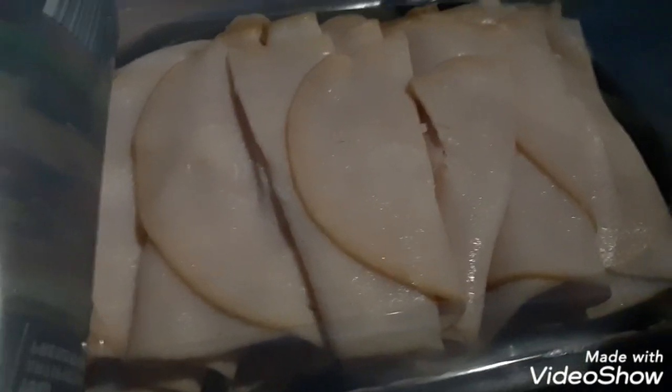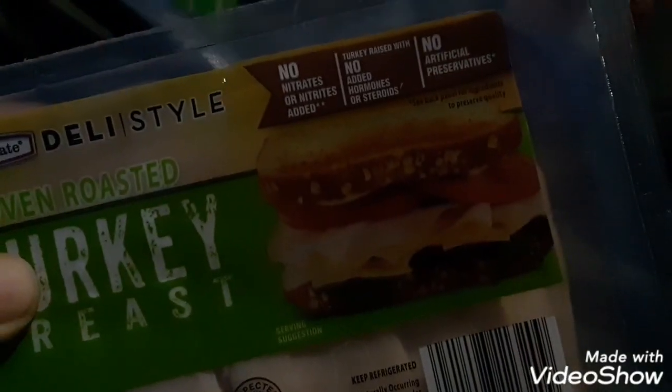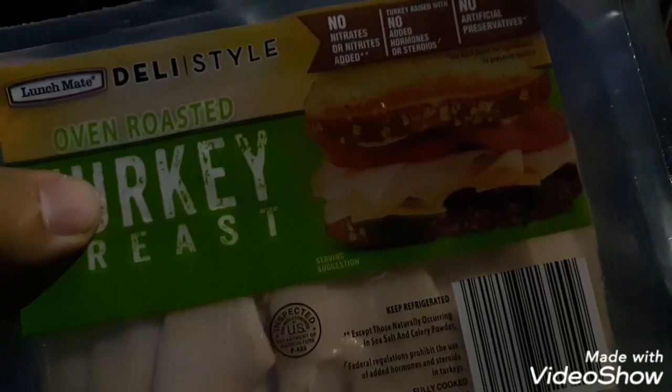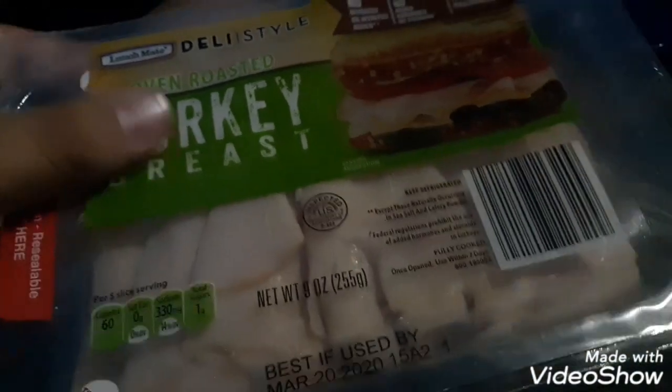We shall sample this. Mmm, this is good. I can taste the oven roastedness. Not just that, there's no added nitrates, hormones, or preservatives.